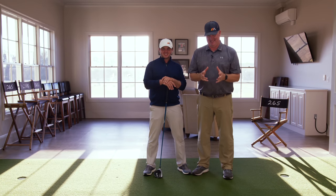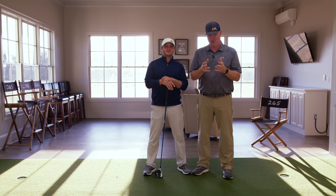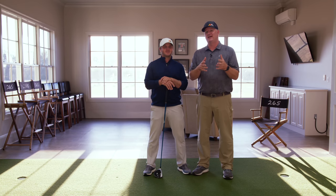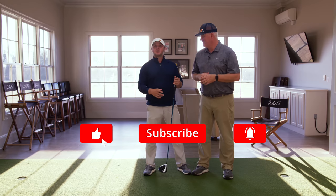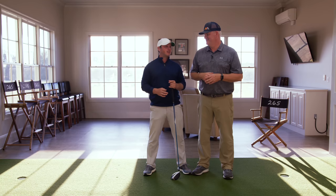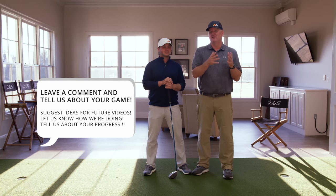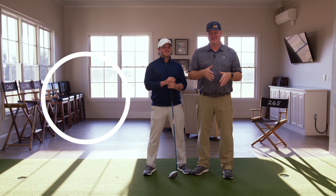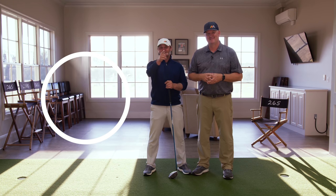If you'd like more distance instantly, we put together a video just for that. All you need to do is click on the link below and the first pin comment will ask for your name and your email, and we'll send it out to you immediately. If you haven't already, go ahead and subscribe to the channel and click on notifications so you know when we have a brand new video coming out. We want to make this channel's content just for you guys, just for your golf game. Leave us some comments below if you'd like to see something we haven't covered. And don't forget — if you want to hit the ball farther, click the link below in the first pin comment — get you some instant distance.